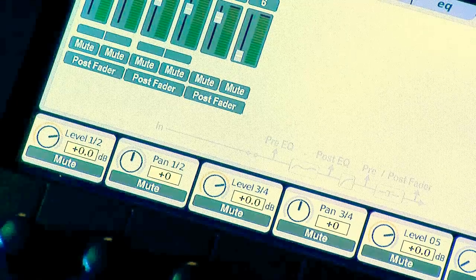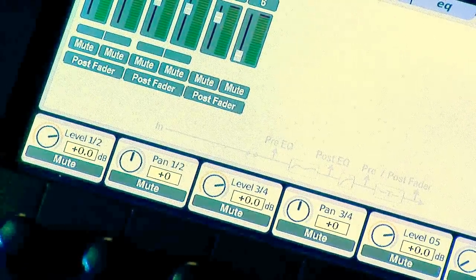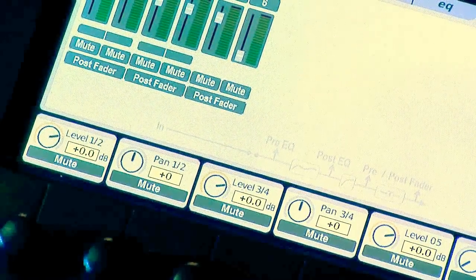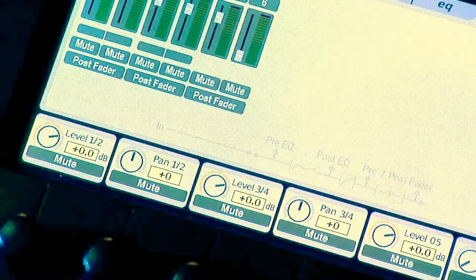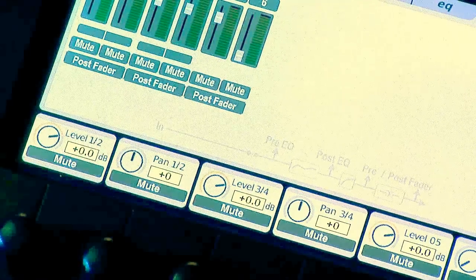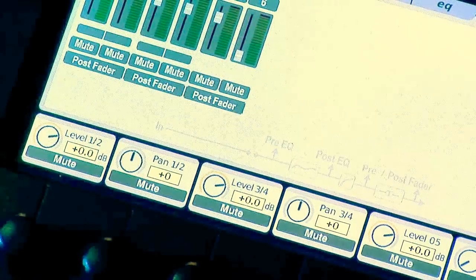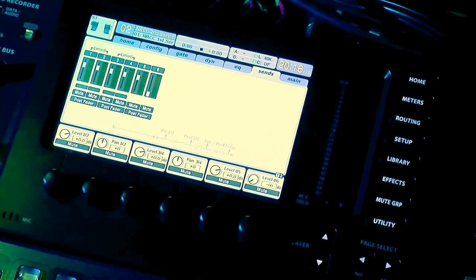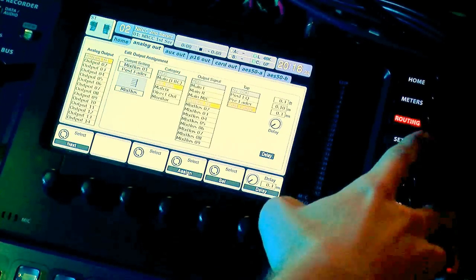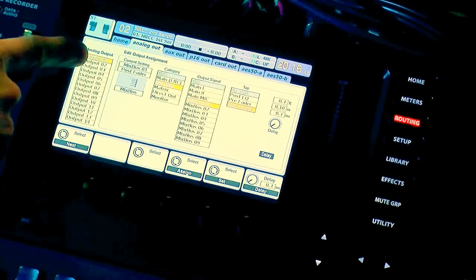If I played music through the board and soloed the different matrix channels, you'd hear only that frequency range for each. Now we need to set up the outputs to send off to the system. You can configure it to whatever outputs you want, but today I'm putting matrix 1, 2, 3, 4, and 5 out to outputs 1, 2, 3, 4, and 5 to keep it nice and easy. Press the Routing button and go to Analog Out — I call these the omni outputs. So we have outputs 1 through 5 ready to assign.